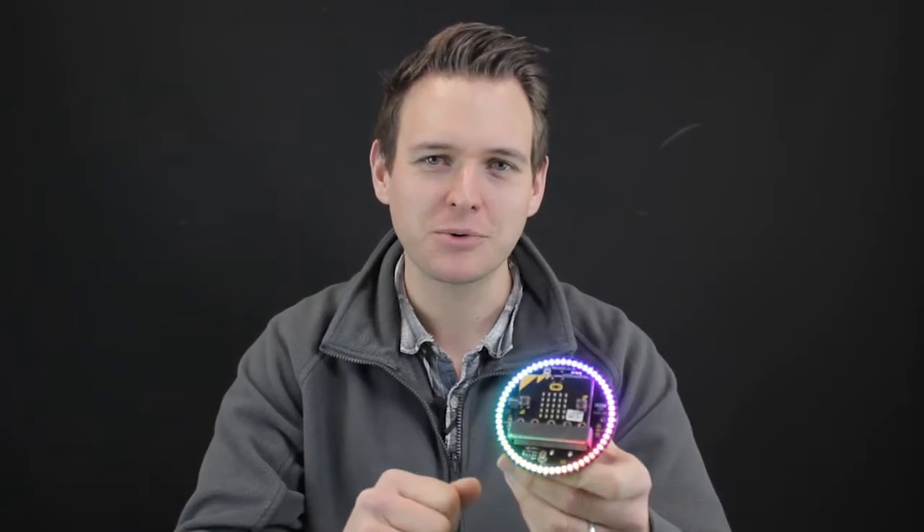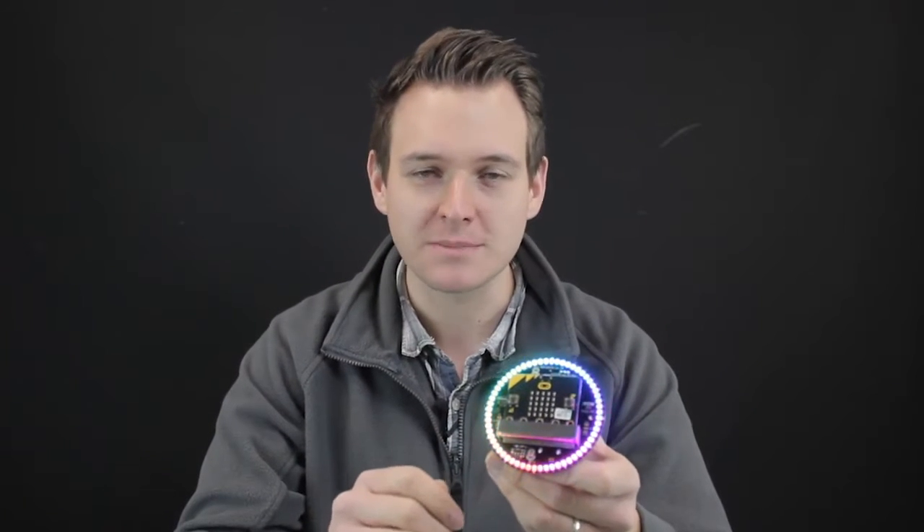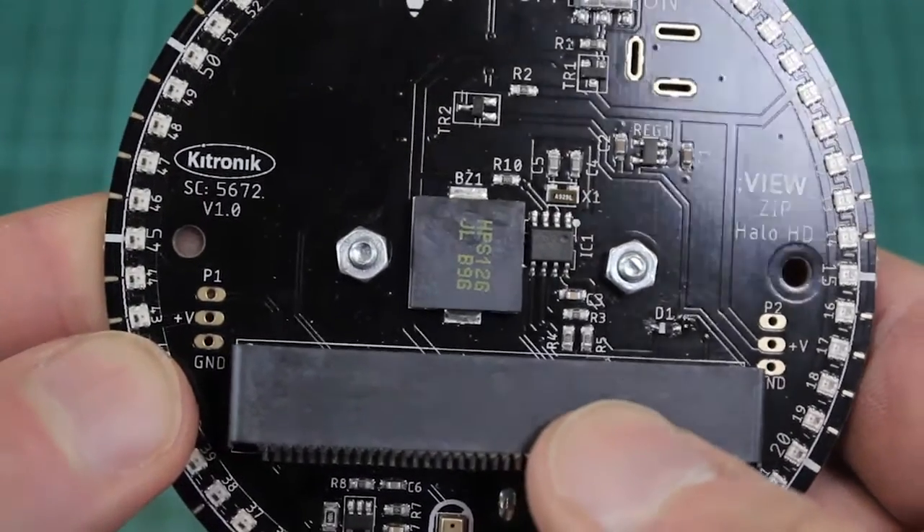This is the Halo HD board for micro:bit. It incorporates 60 full-color addressable zip LEDs which can be controlled by the micro:bit. Let's take a closer look.